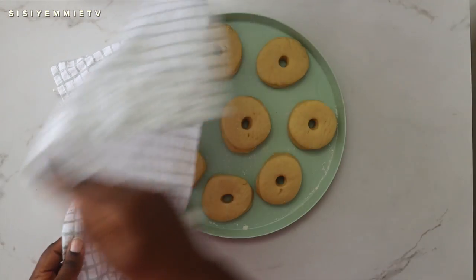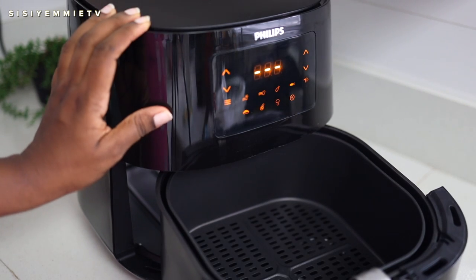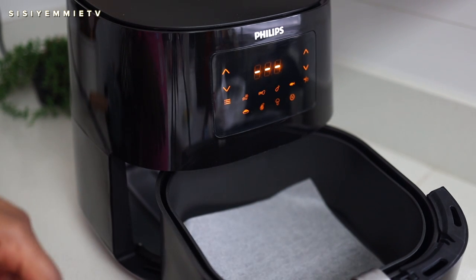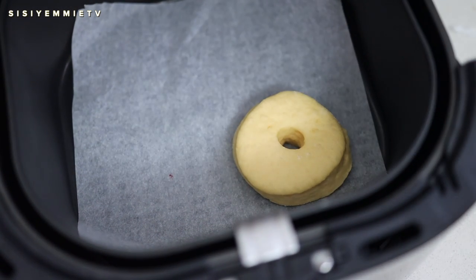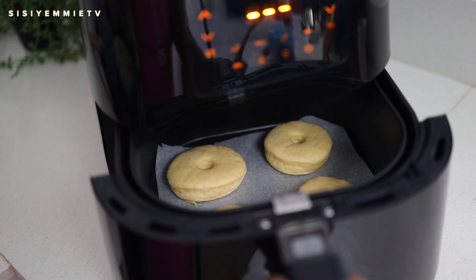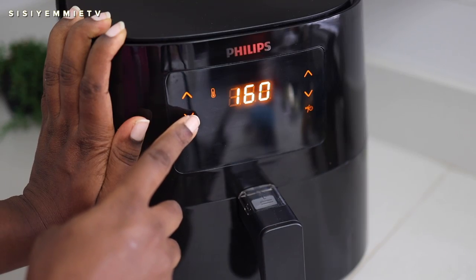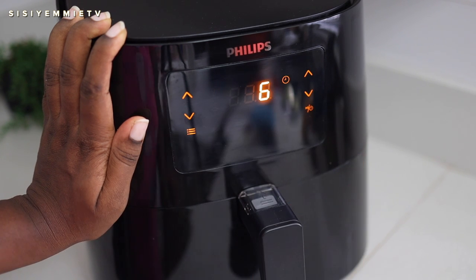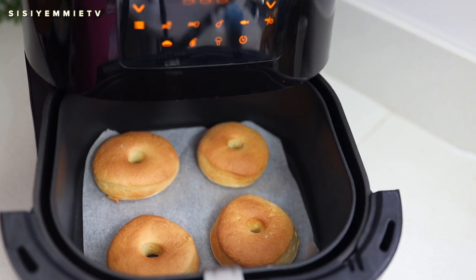Now it's time to cook our doughnuts. Typically you'd fry them, but today I'm using my new Phillips air fryer. I'm placing a parchment paper inside and putting the doughnuts in — they cook really fast, so stand by your air fryer! You don't even need to preheat it. Depending on the temperature setting it can cook fast or slow; mine were done within six minutes. The air fryer is big enough to fit four to five doughnuts at once, and as you can see, they're already ready!